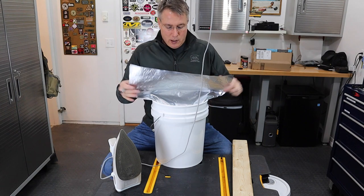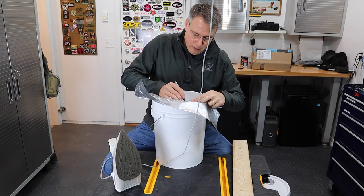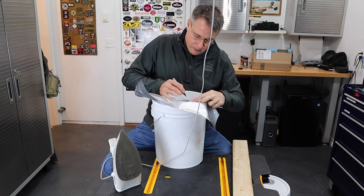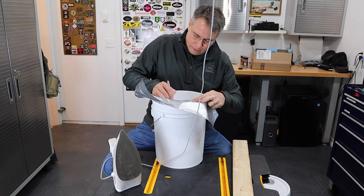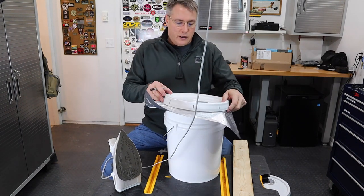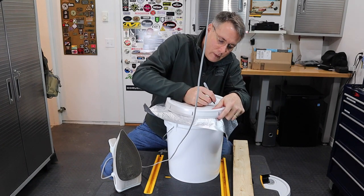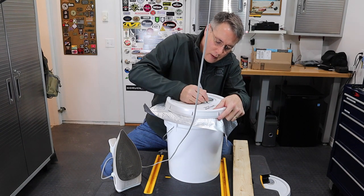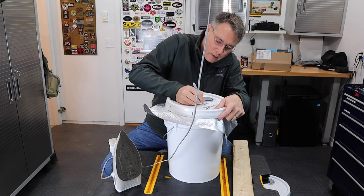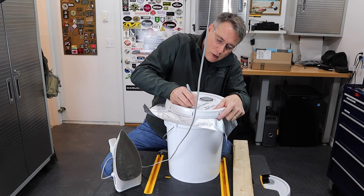Now I'll take my Sharpie and write on the bag: packed, March 4th, 2020. I'm going to do the same thing on the top of the pail lid — long grain rice, packed 3/4/2020.